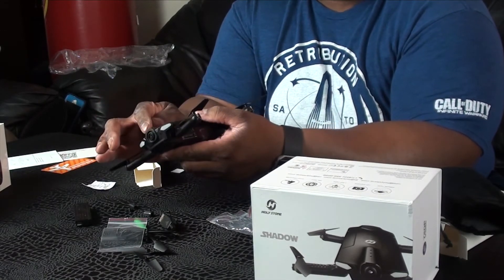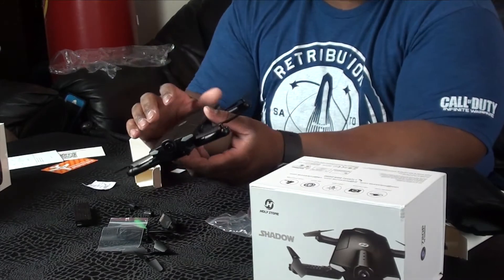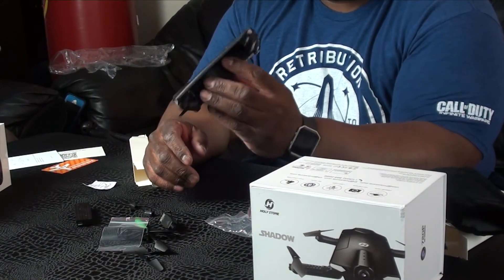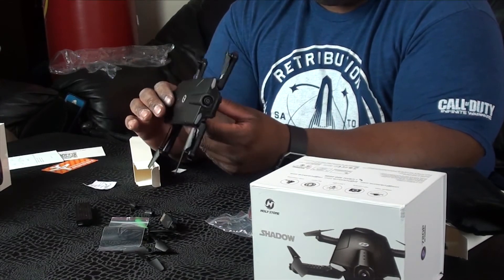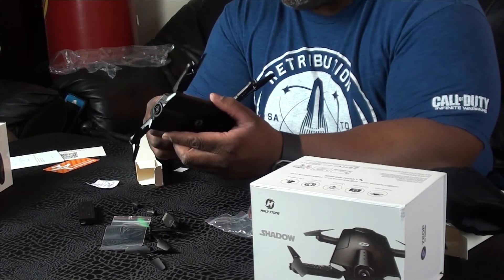I can't wait to get this working. There's a little camera here — it comes with a 720p camera on board. And that looks like the power button right there, and the battery goes in underneath here.